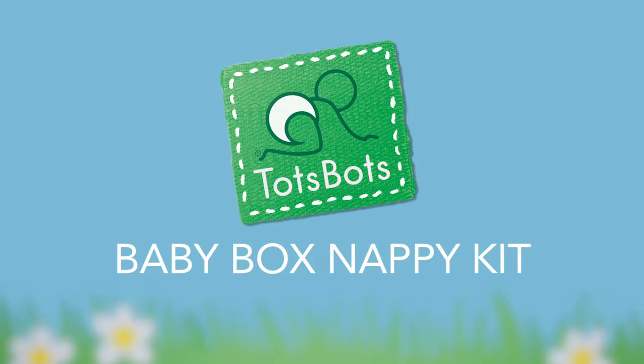Welcome to Totspots. We're here to tell you more about the reusable nappy kit, available free as part of the Scottish Government Baby Box scheme.